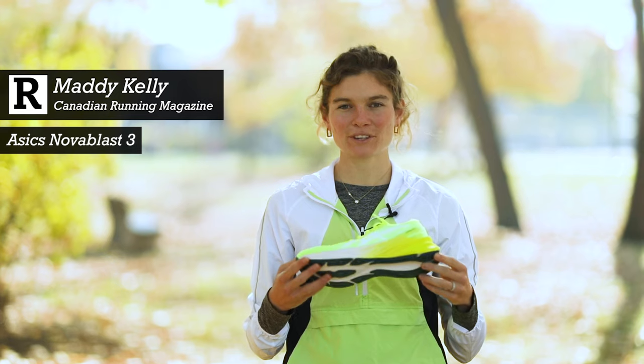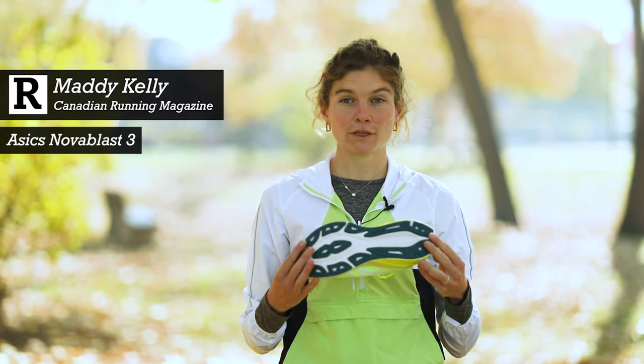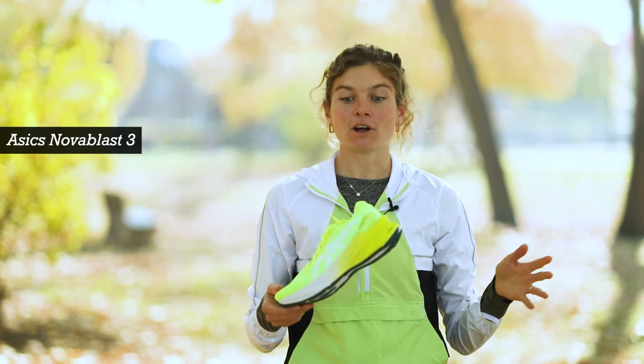Hi, I'm Maddie, and today we are talking about the ASICS Nova Blast 3, which is the third iteration of ASICS's do-it-all shoe.